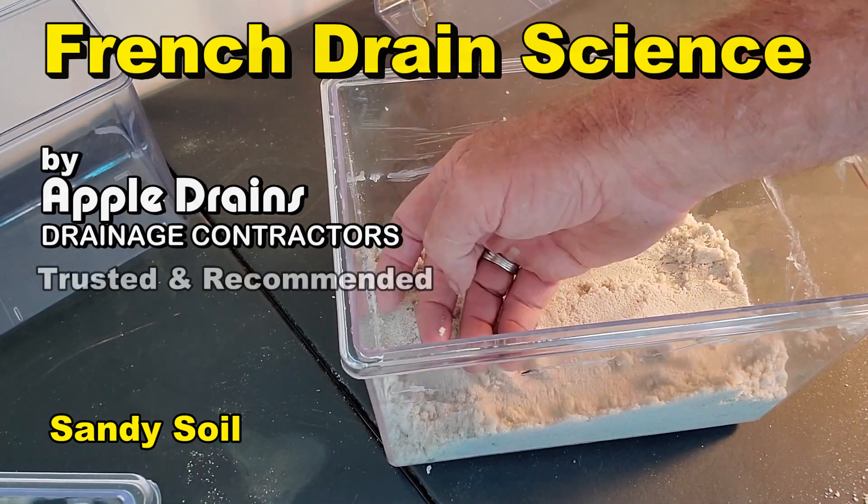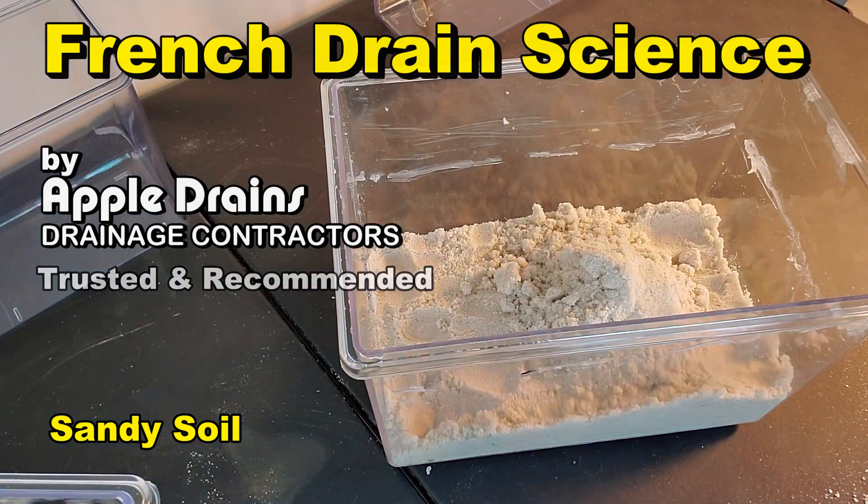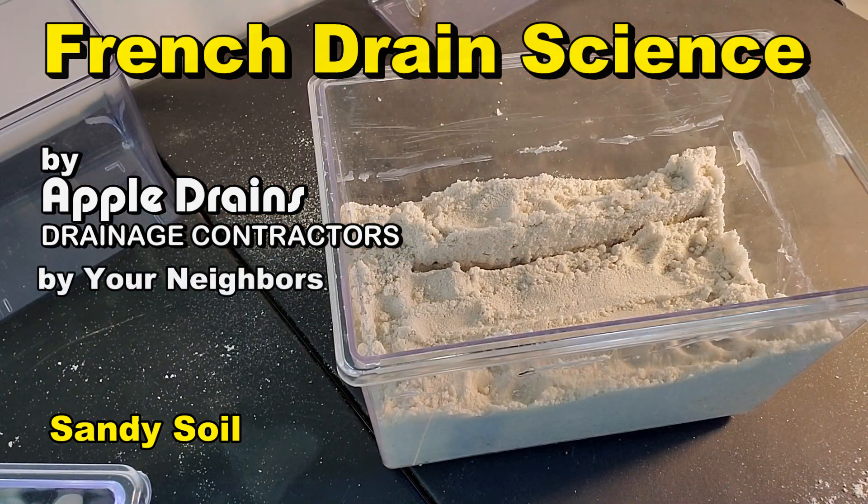So we're going to build a French drain. We're using pure sand — this is play sand, it's dry, just pure sand. This is what we have here in Florida. So we're going to use this example first.